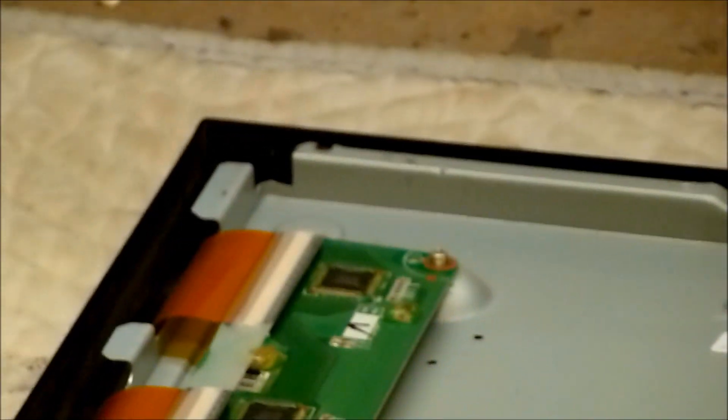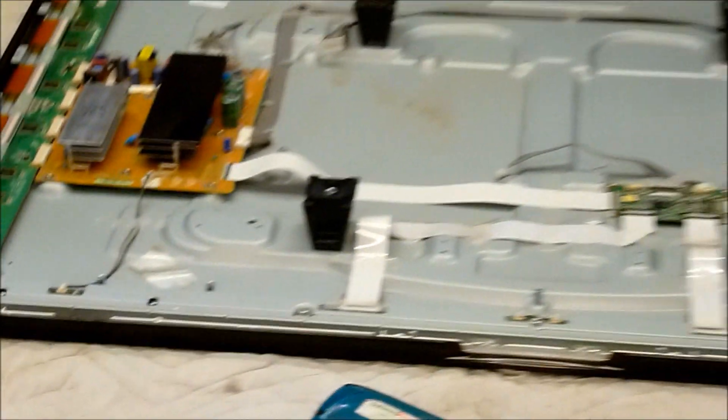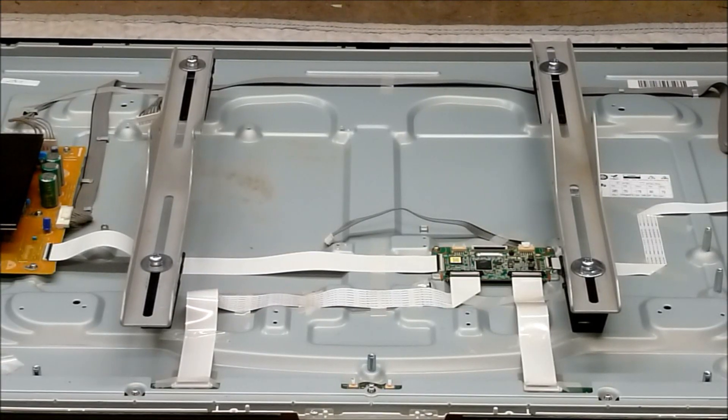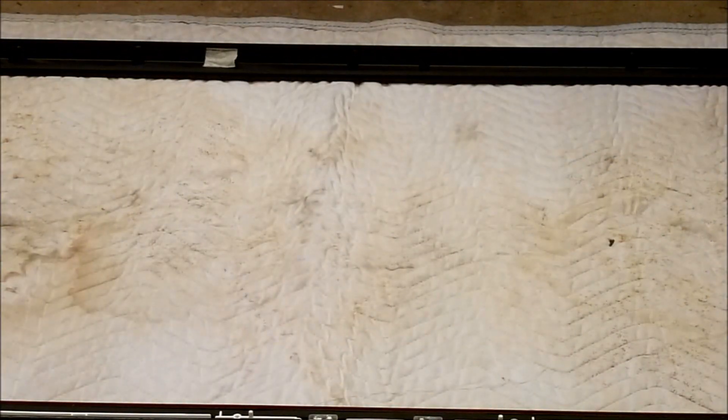Next, look around the outside of the plasma panel. There's a screw here, another screw across the top on the opposite side, and a screw in each lower corner — so four screws total. Go ahead and take out all four. I like to leave the four wall mount brackets on the old panel; that allows me to attach a couple of wall mount brackets and then just lift the plasma panel completely out of the TV. Then I'll transfer the wall mount brackets onto the new panel and place it in.